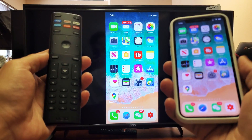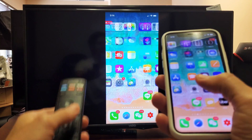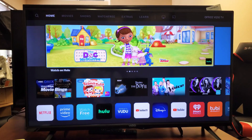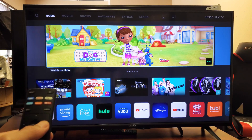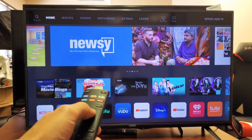Hey, what is going on guys? So you have a Vizio Smart TV. I'm going to show you how to AirPlay your Apple iPhone — it doesn't matter which model you have. Now, first thing just to note is I'm not sure if every Vizio TV has Apple AirPlay 2, but for this Vizio TV here,